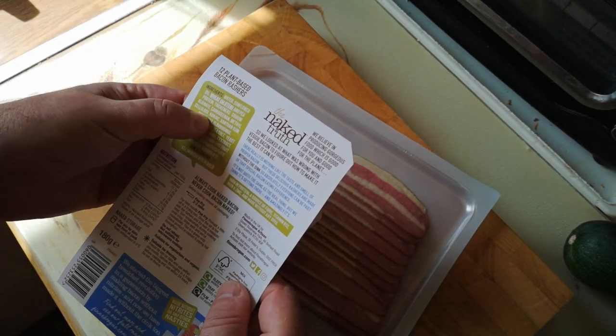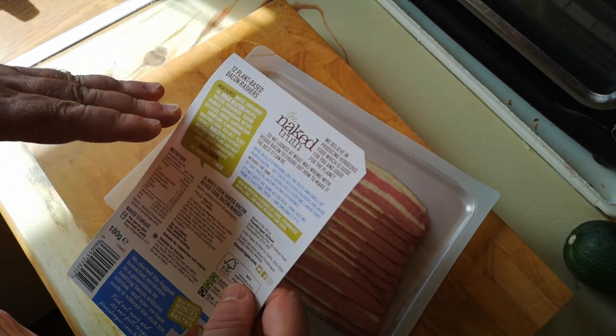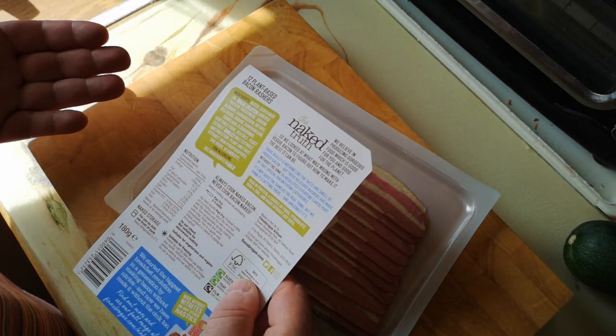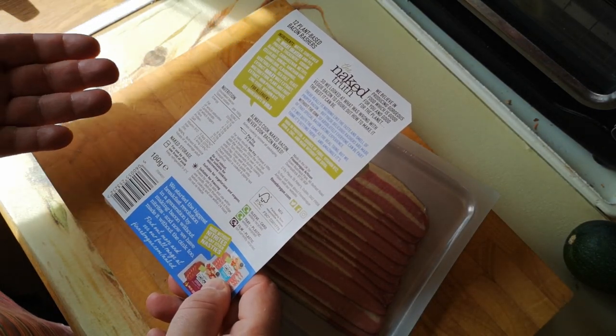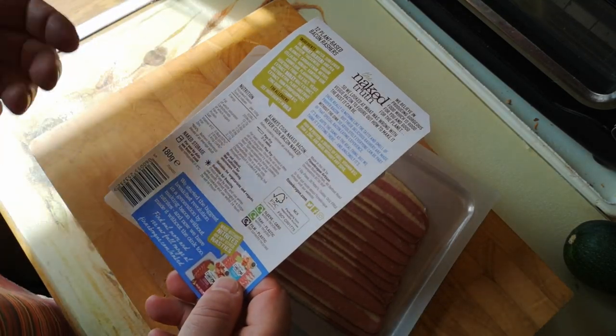So quite a lot of thickeners and binders in there, but primarily this is made from wheat gluten and pea protein — quite potentially meaty, non-meat ingredients. The instructions say pan fry for two to three minutes. I'm going to try and make a bacon, lettuce, and tomato sandwich today, so let's get cracking.